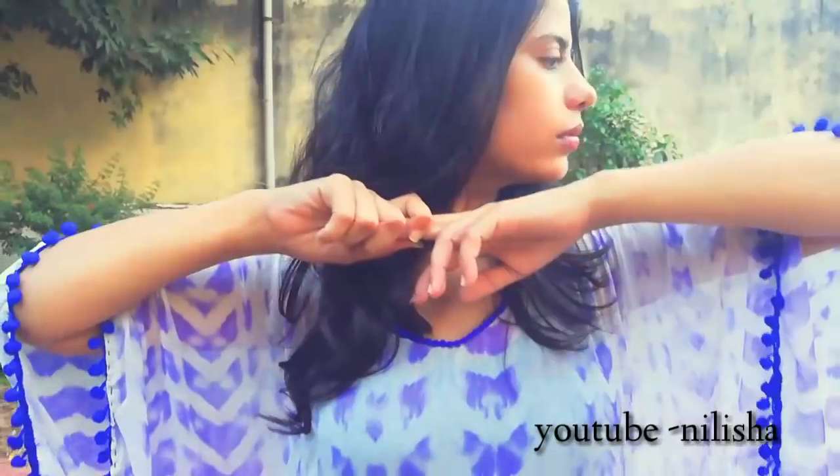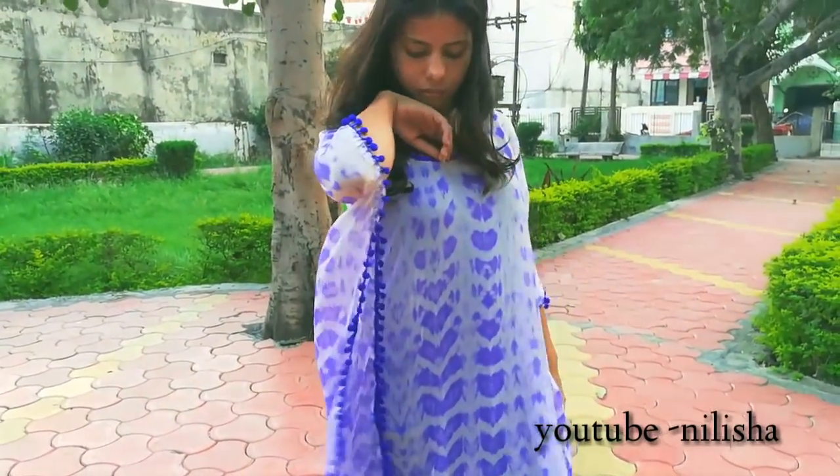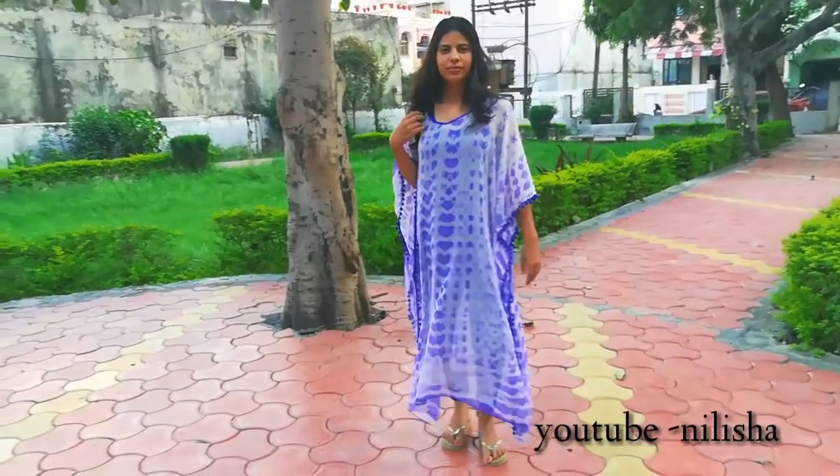And finally, the kaftan is ready for me! Hope you enjoyed this video. Thank you.